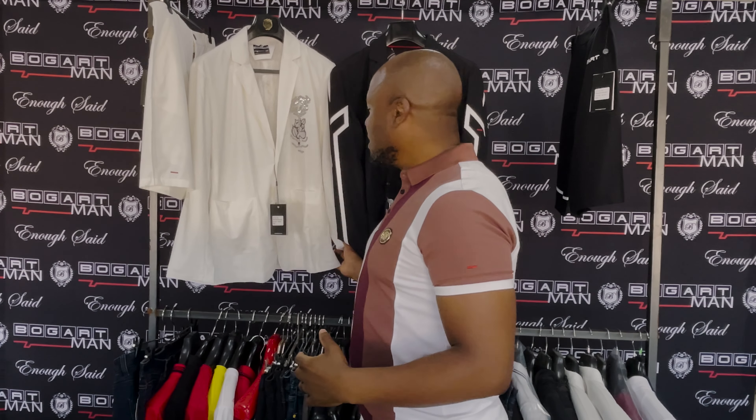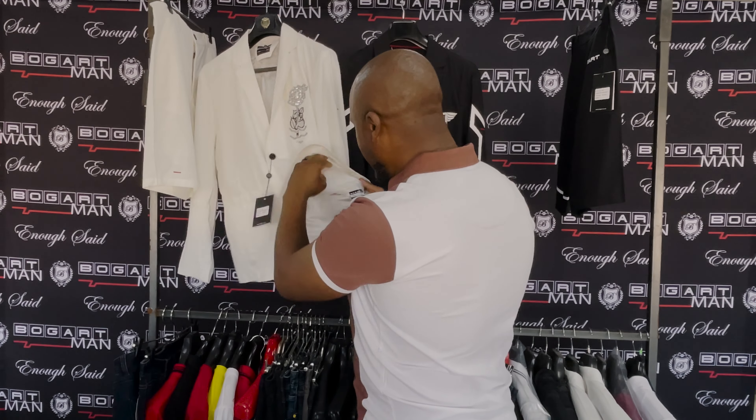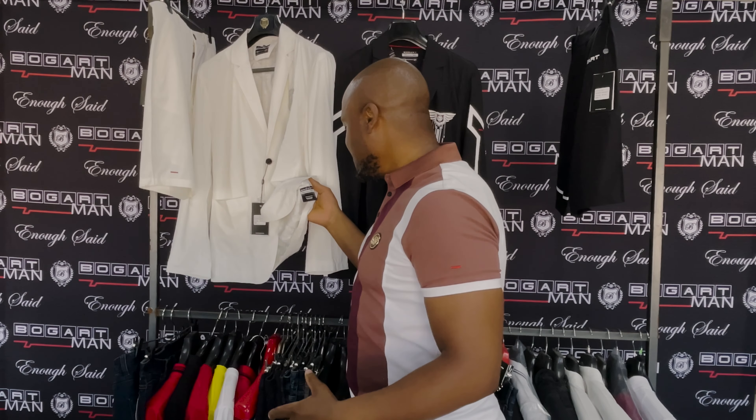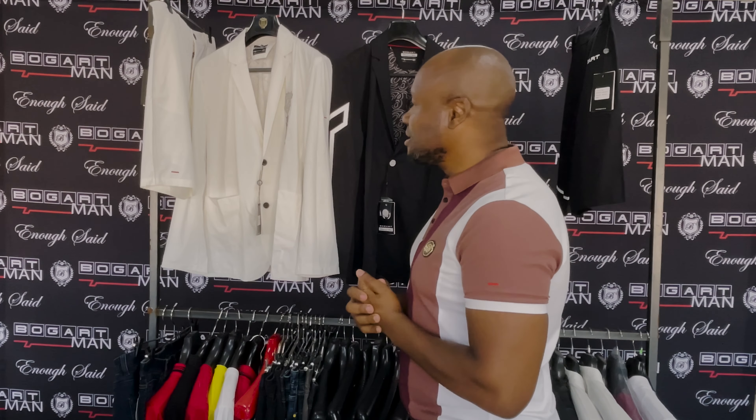What we're presenting here today is the Bogart Man black and white collection semi-formal two-piece set. The reason I call it a semi-formal two-piece set is because this item is made of a very lightweight fabric — it's 85% polyamide and 15% spandex, so it's very light, very durable, and perfect. It comes in black and white as you can see.